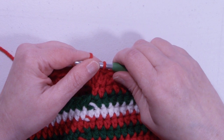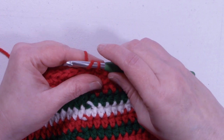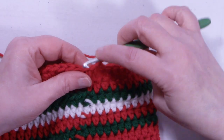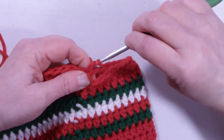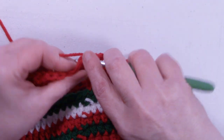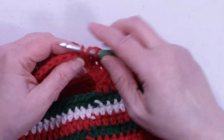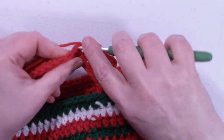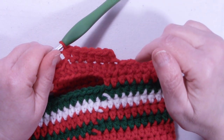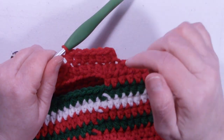Round 32 through 38 are exactly the same. We're going to half double crochet in each stitch around. I'm going to start with a chain 2, and we're going to half double crochet into that same stitch that we first slip stitched into, and one half double crochet in each stitch around. At the end of row 38, we're going to change colors — I'm going to change to the white color. I will meet back up with you at the end of row 38.